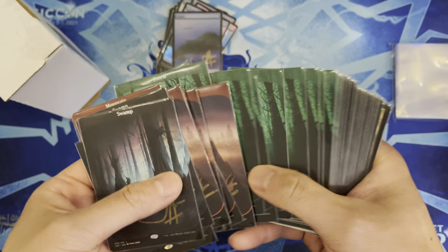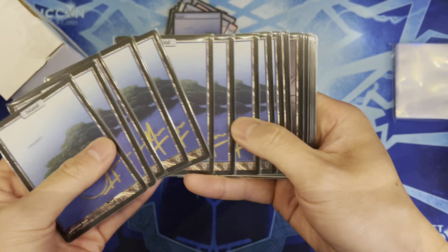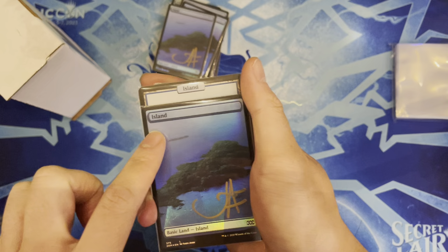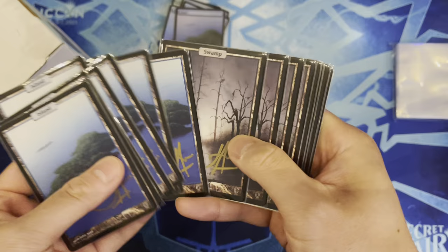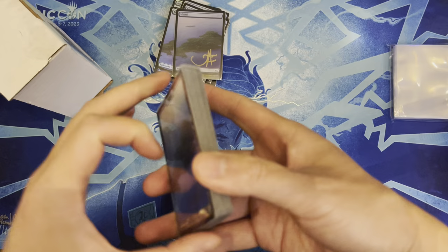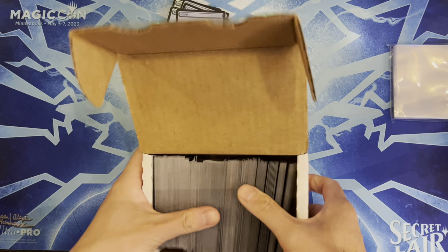Forests look really good, mountains look okay, but islands still look the best. Got more stacks including the original Unhinged ones — mainly islands and swamps for specific decks. You can tell originals from reprints by the set symbol: centered means original Unhinged; offset with a Masters symbol means it's a reprint. The swamps went into a mono-black Crick deck — a suicide-black semi-competitive EDH deck.